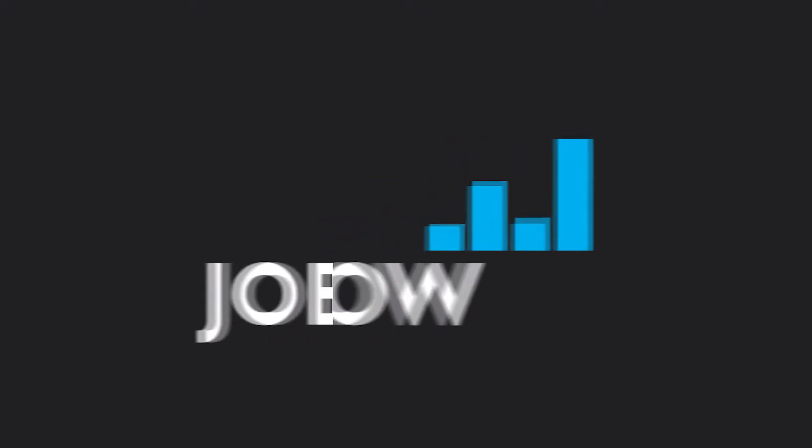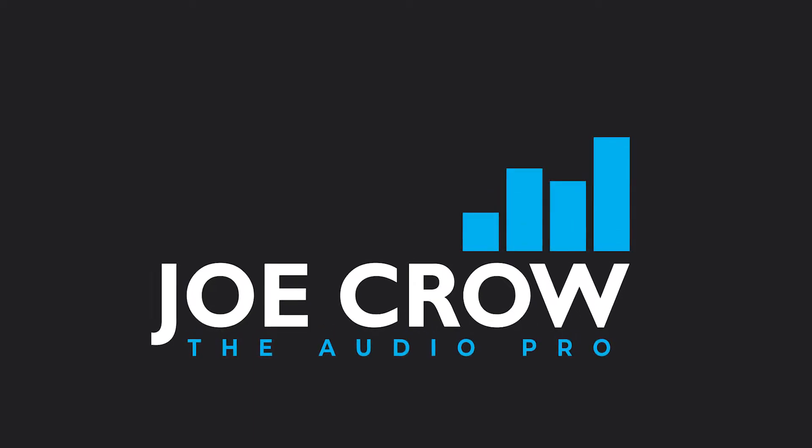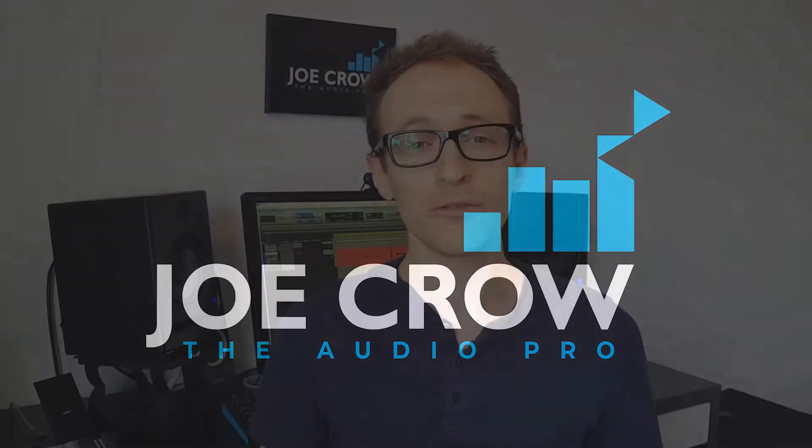If you're planning on starting a podcast and you want to know how to record it, or if you've just launched and you want to know how to get the best recording possible, then this video is for you. Hey everyone, Joe here. In this video I'm going to teach you how to record a podcast from home to get you the best sound possible.